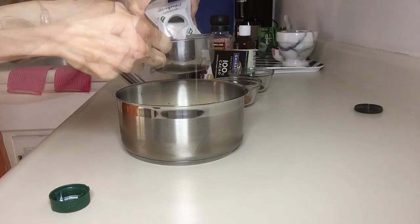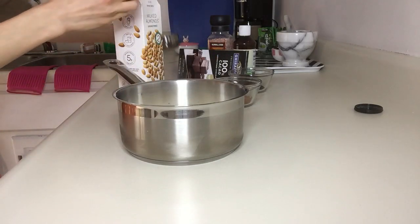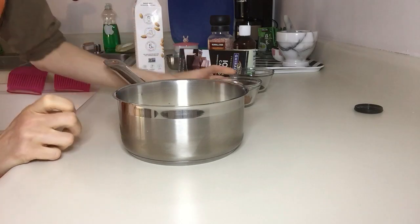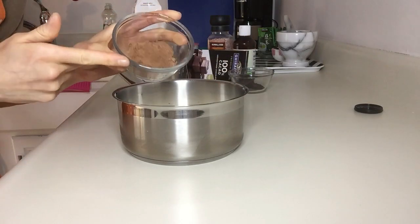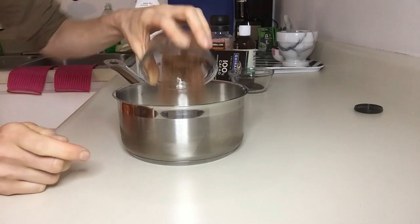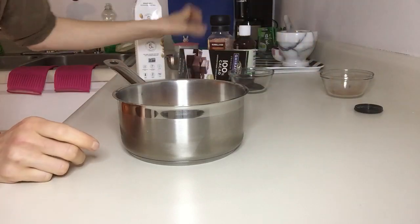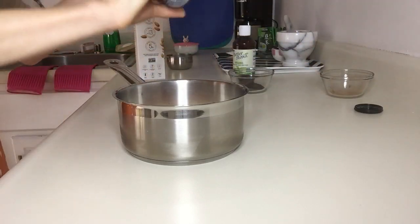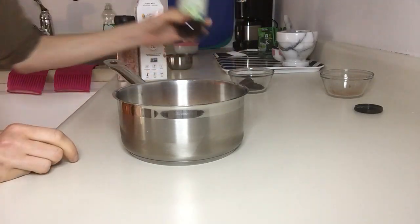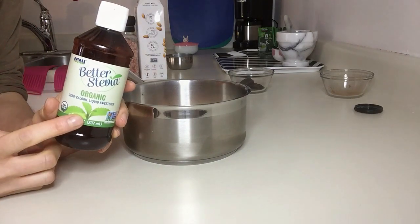Starting with about three quarters of a cup, and depending on how thick you like your porridge you can add more or less liquid. Then I'm going to add two tablespoons of unsweetened cocoa powder, which is a great antioxidant by the way, and then I add some salt and stevia to taste.